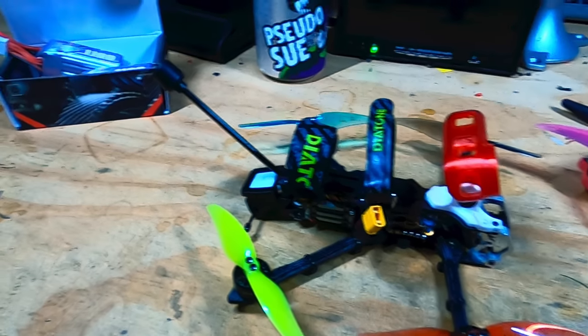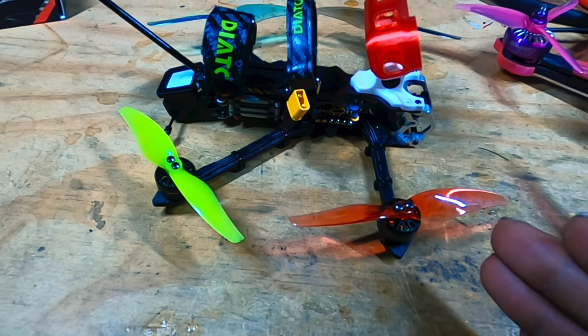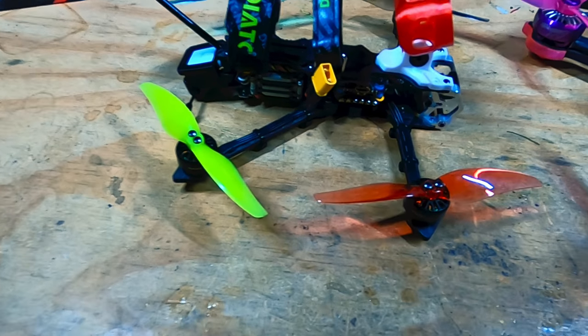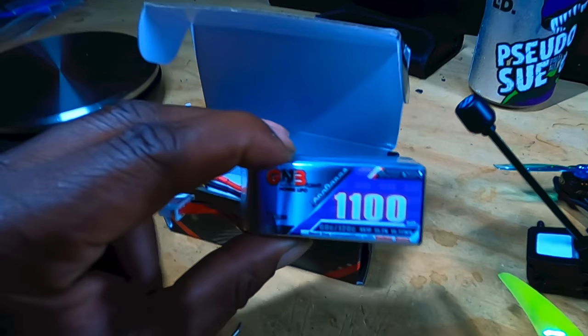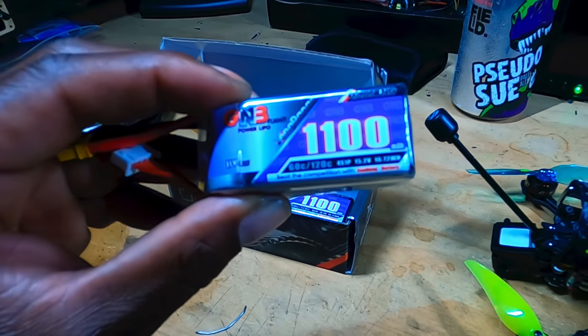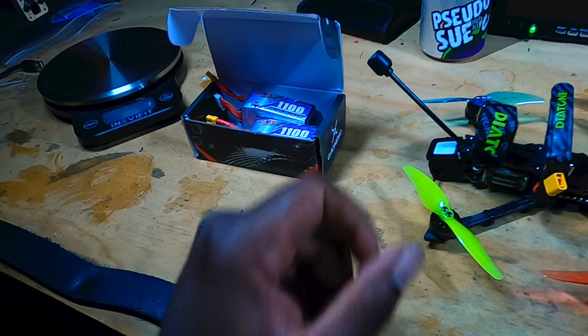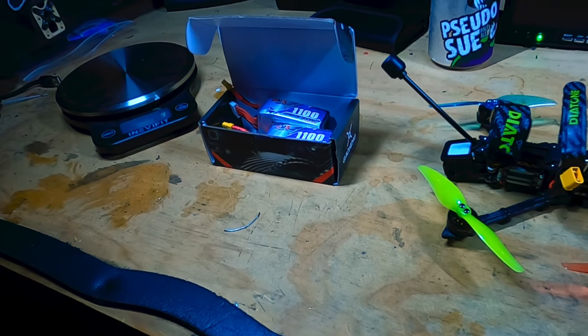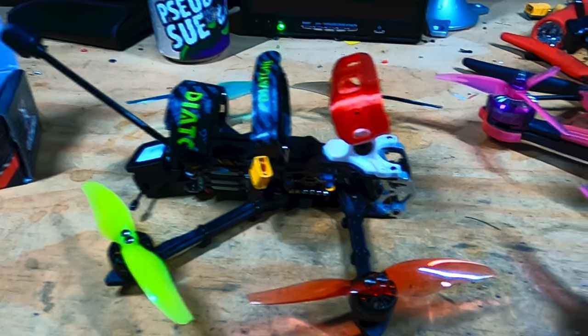This here is the all-new four-inch long-range HD drone. When I bought the 1100mAh HV 4S batteries, I'm supposed to get 25-plus minutes with those, but we'll see. These two drones will have separate videos — I don't want to put two different drones in the same video because most people have about a five-minute attention span.